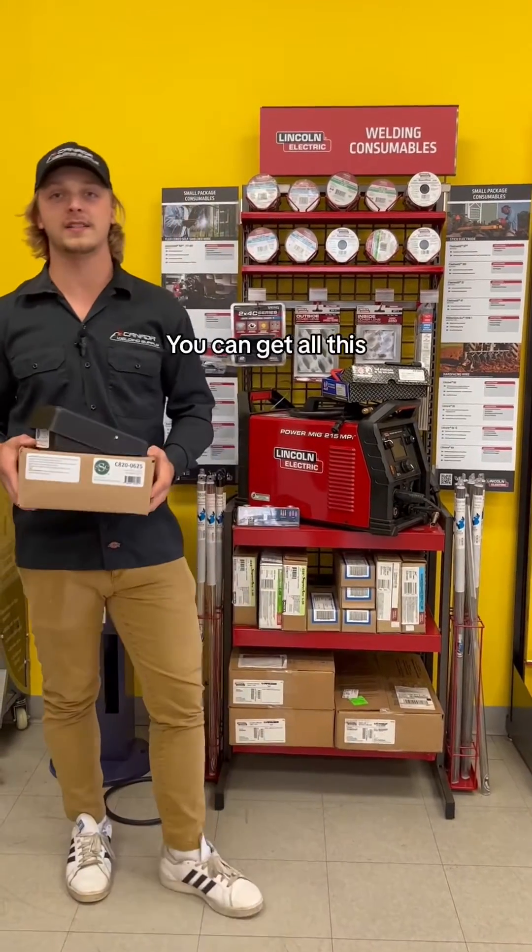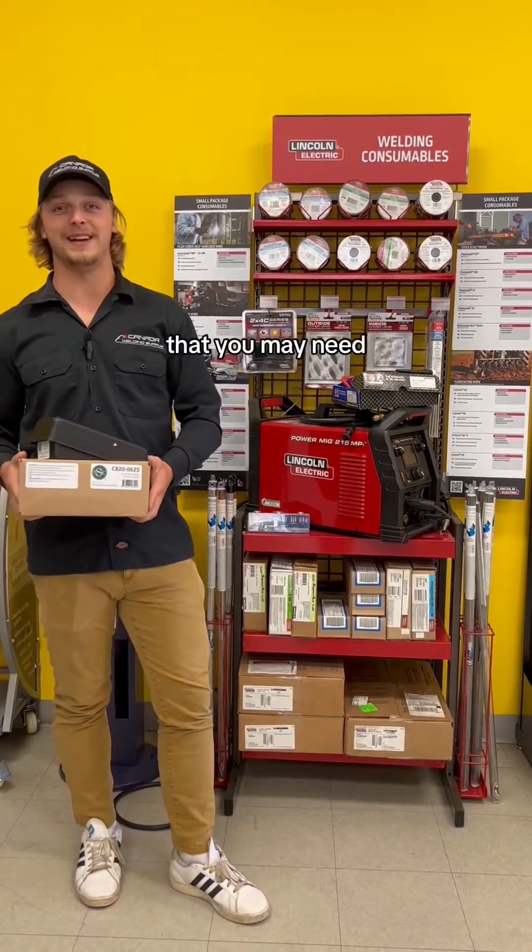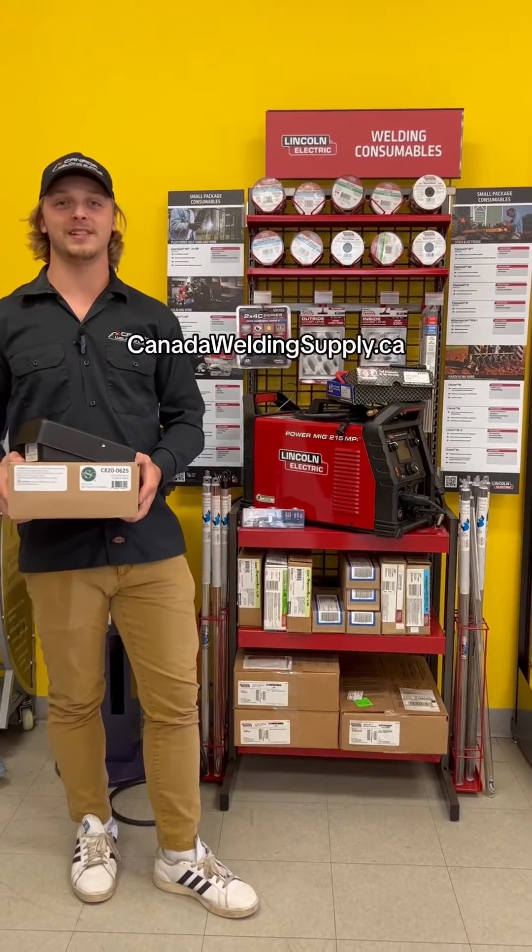You can get all this as well as any other welding supply that you may need in store or online at canadaweldingsupply.ca.